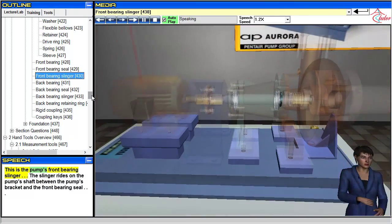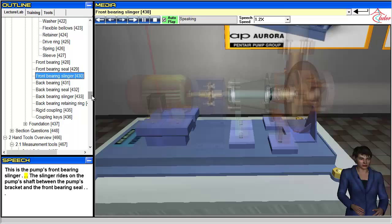This is the pump's front bearing slinger.